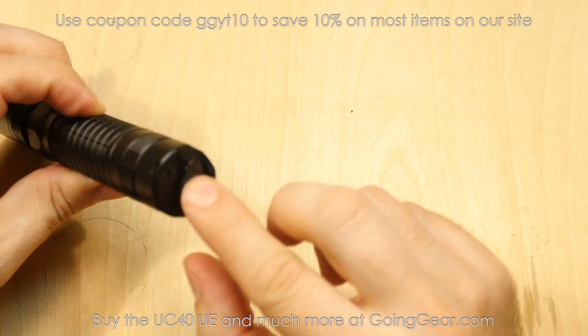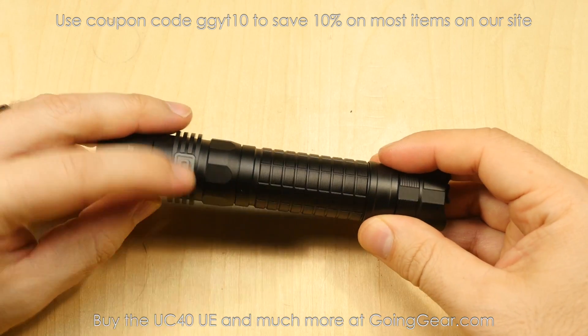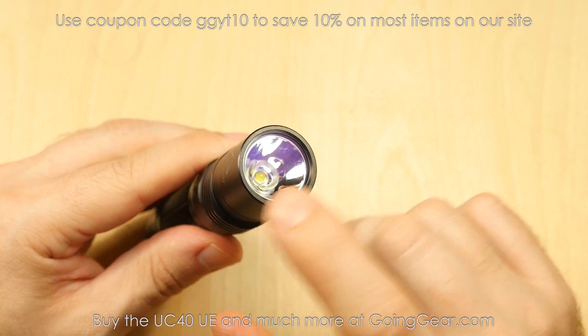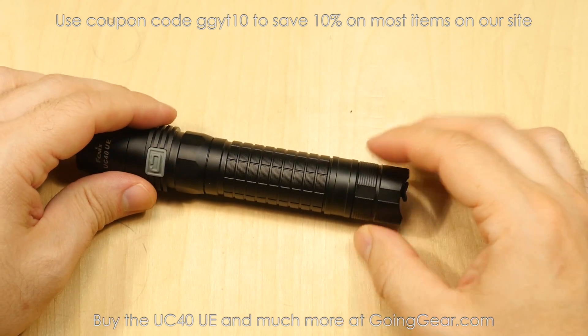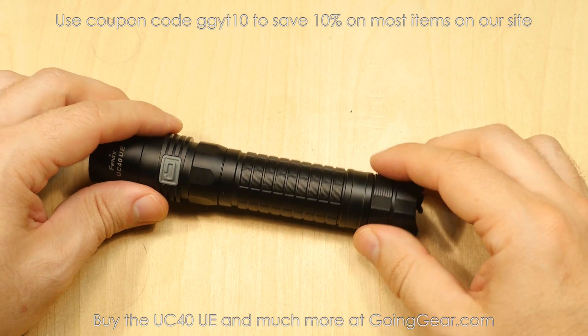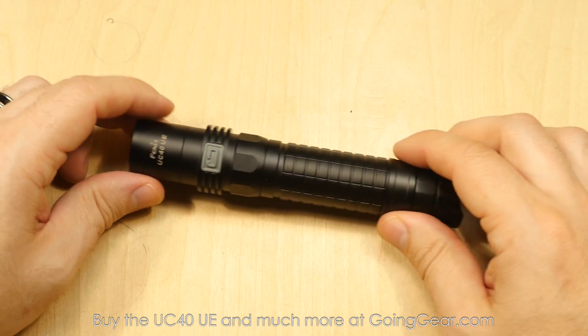You got this little rubber cover. Plug it in and you have a charging indicator right there. Side switch controls the operation of the light. Cree XML2 LED down in there. Smooth reflector. Comes with the battery and it's a 3400 milliamp hour battery. So they went all out with this light, included some nice stuff with it — nice LED, nice battery. They did a good job on it.